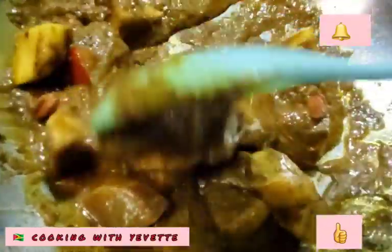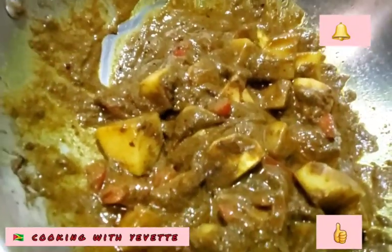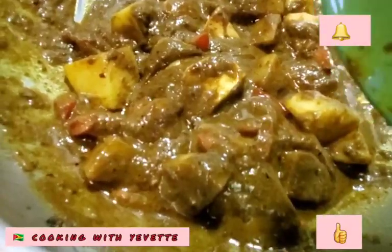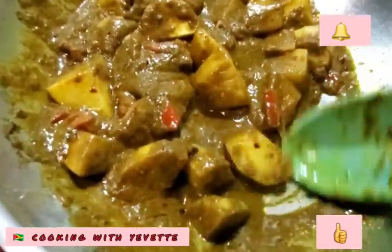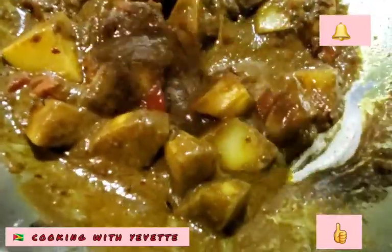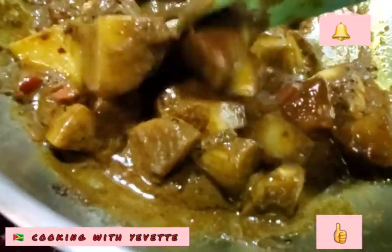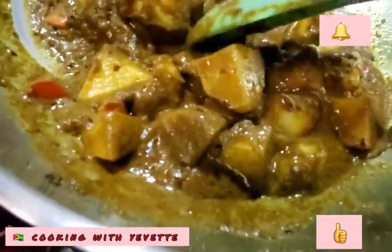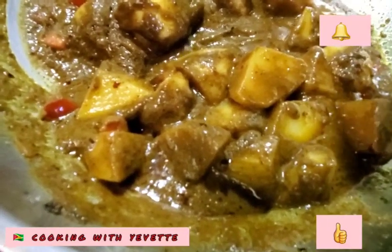I'm going to fry this for another five to ten minutes. I will be frying this curry because I don't like it to smell raw — I want it to be well done. That's why I set it on low fire and let it fry. When you start seeing the oil floating to the top, you know that you can add some hot water into this.